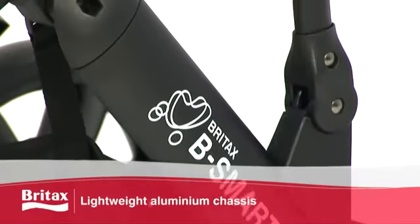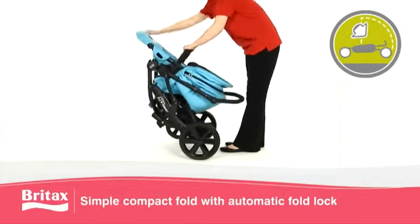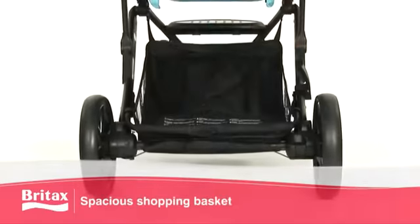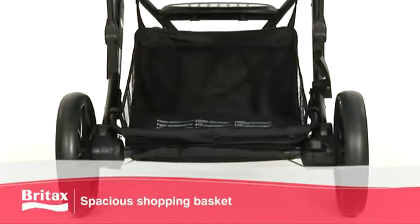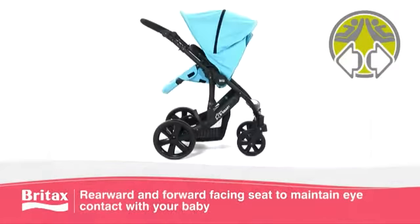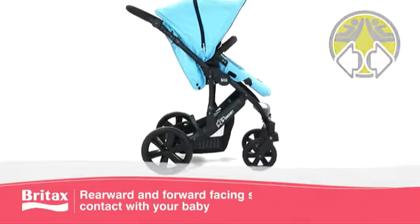The lightweight aluminium chassis with simple compact fold and automatic fold lock makes this pushchair ideal for taking on car journeys, while the spacious integrated shopping basket offers additional storage space. The B-Smart features a removable seat that can be both rearward and forward facing, to maintain much-needed eye contact with your baby.